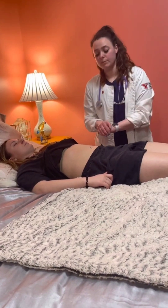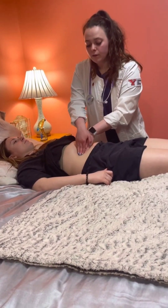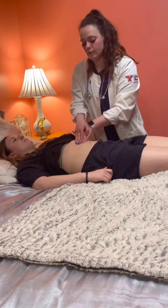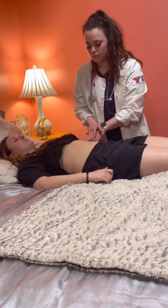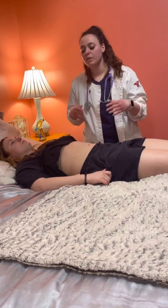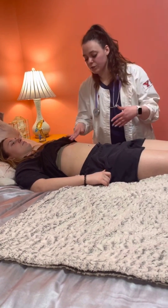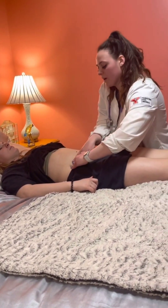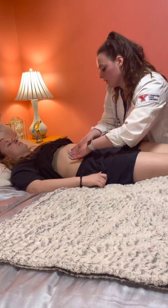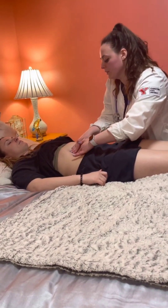Next I'm going to move on to deep palpation using two hands to palpate more deeply. I'm feeling for pain and for any masses. Does this hurt at all? Now I'm going to palpate for your liver — the liver is right up in this area underneath the rib cage. I'm going to start down low and kind of push back and forth as I work my way up. I should not feel it, but with an enlarged liver you would. In this case I do not feel the liver.